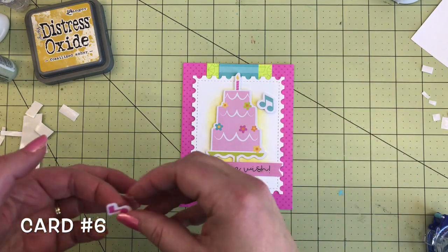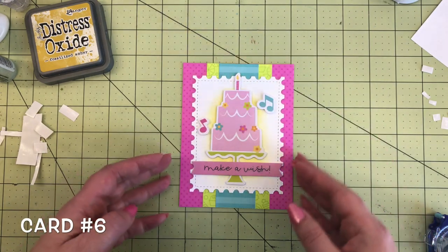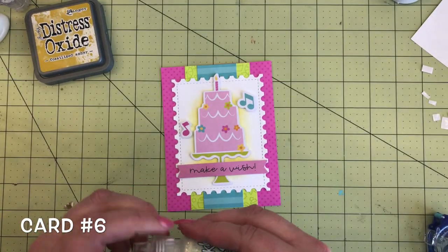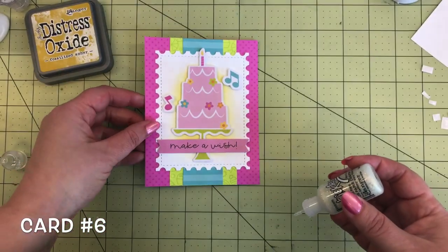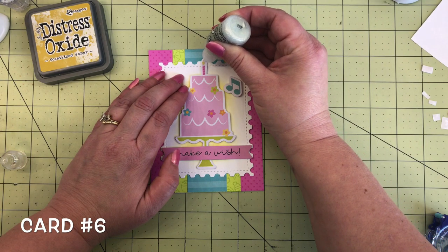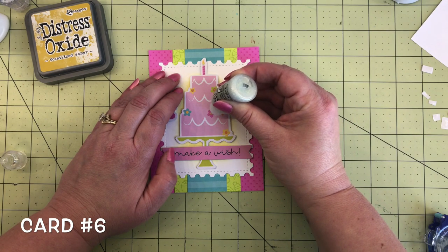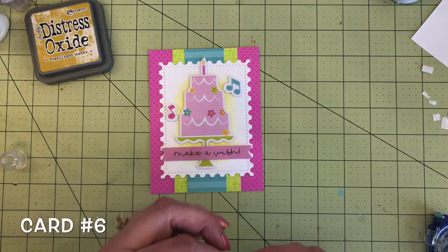Those music notes are from the odds and ends — a blue teal one and a pink one — added with foam tape. Next I wanted to add sparkle and shine, so I'm going in with stickles in the unicorn shade, adding those to the candle and then the center of the flowers. The unicorn shade is a darling shade with the same colors as this collection — pinks, sparkly yellows, and a little teal. I like to use these stickles on the tiny little things.